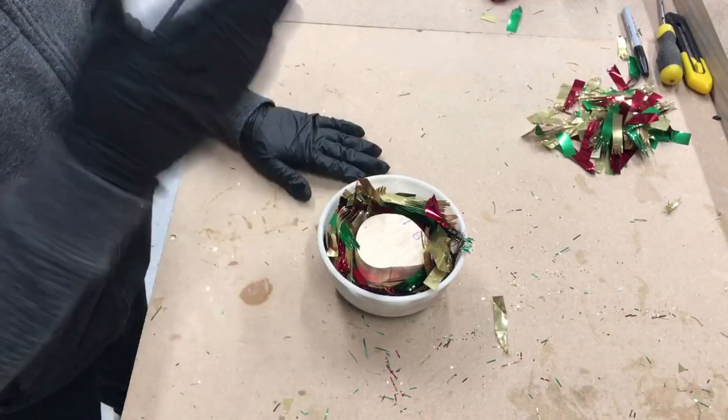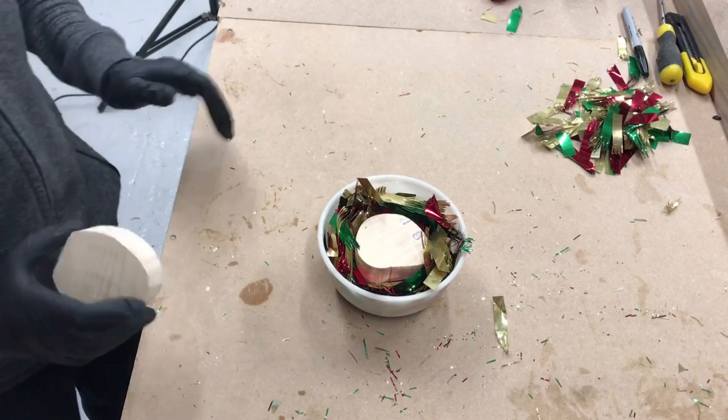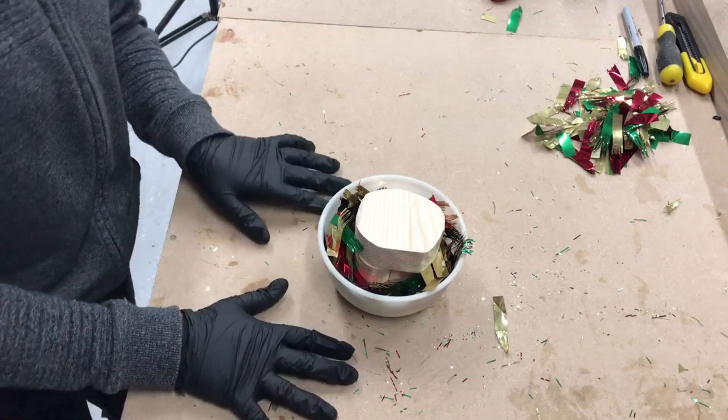I put this block in the middle so I can put all the resin around to save on resin, and I've got this other block to put on top. Now I'm just going to put more tinsel around and then I'm going to fill it with resin.